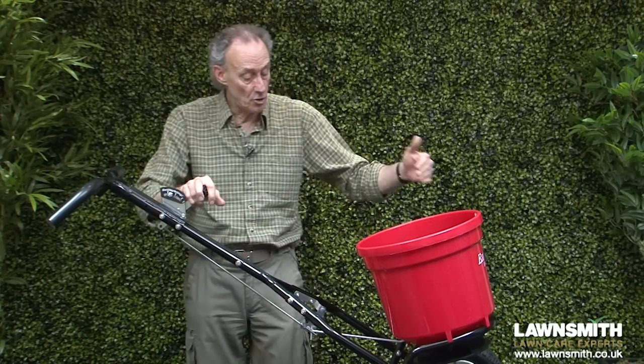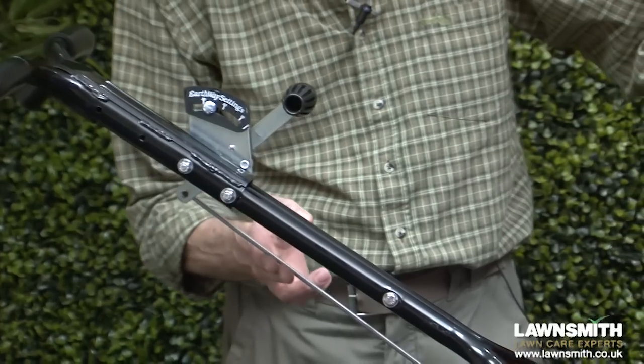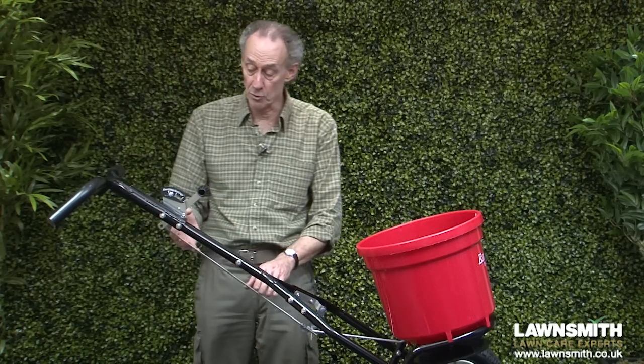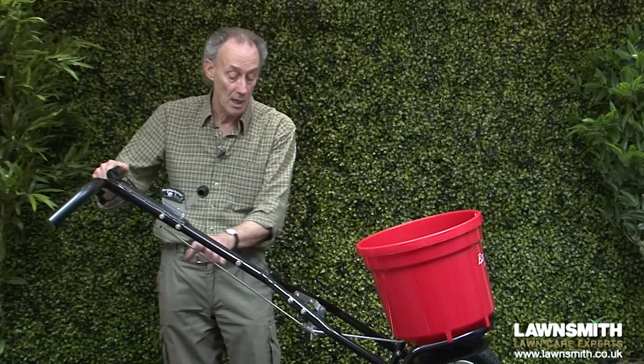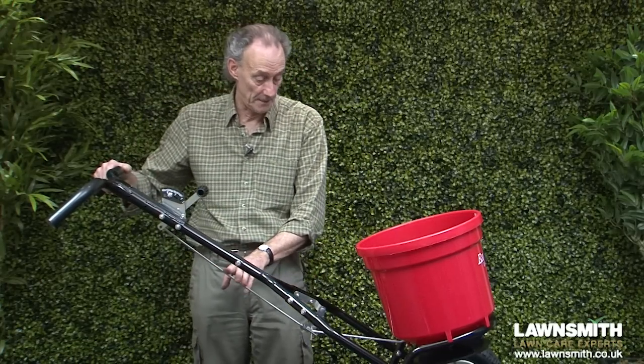This is connected to the shutters at the bottom of the hopper by a solid connecting rod. We don't use cables on these spreaders because cables stretch and that can put your settings out, so with solid control rods we've got a very consistent, reliable spread setting.